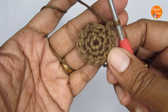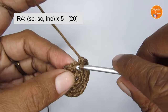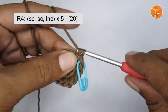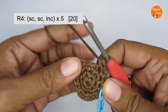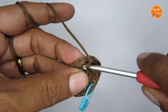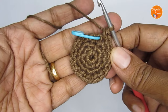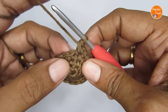Let's move on to round four. The pattern for round four is one single crochet, one single crochet, then an increase — so the repeat is one, one, two. In the first stitch make one single crochet, the next stitch also one single crochet, then make an increase — two single crochet in the same stitch. Repeat that pattern around. Once you finish round four you should have a total of 20 single crochet, and with this our main center part is done.